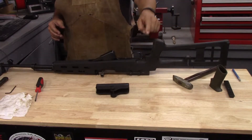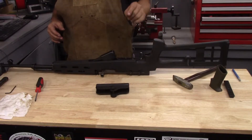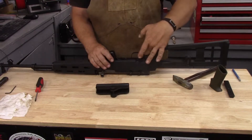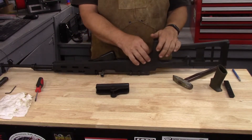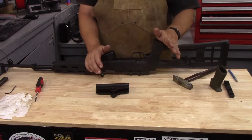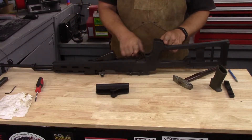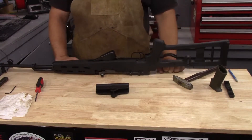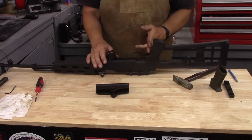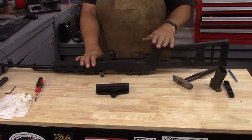Now, removing the trigger assembly from this is not terribly easy or convenient. You need something long enough to get around this to push it in — you can't push it in with a cartridge or a short punch. Not a big deal again. However, the trigger distance — the distance from your pistol grip to your trigger — you can see how long that is. It really should be back here, and I don't like the way that's set up.